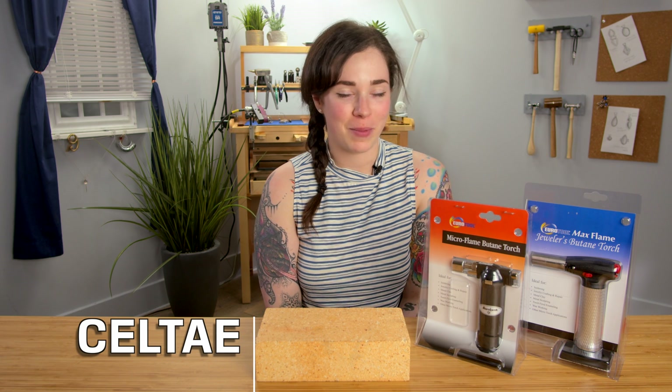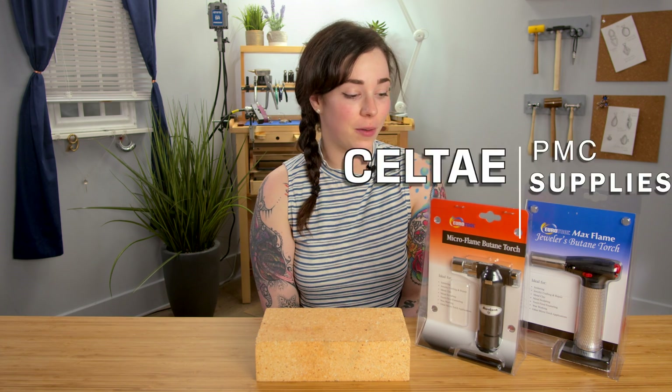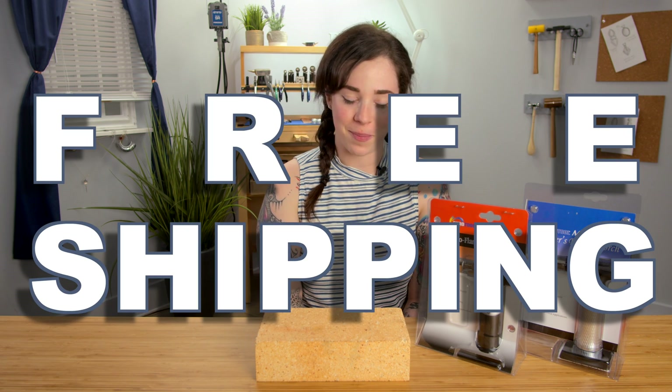Hi, I'm Salte, and I am here with PMC Supplies. I'm going to be showing you a couple of the different butane torches that we sell on our website, pmcsupplies.com, where we always offer free shipping.